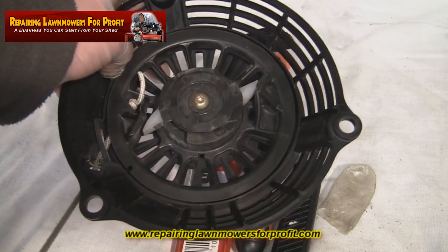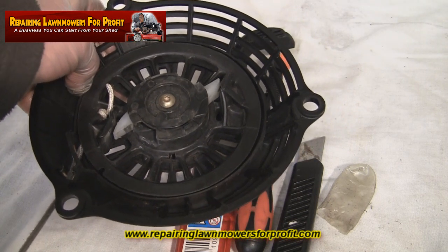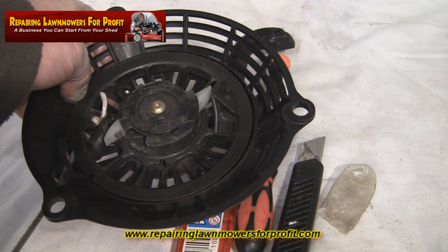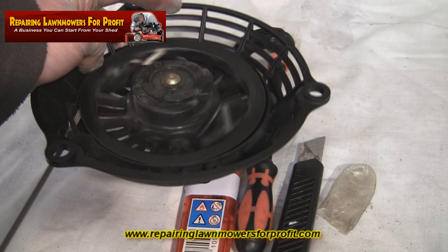To pop your new rope in, tie yourself a knot. If you're struggling to get it through, just burn the end of your new pull cord and push it through. Tie yourself a knot — probably best to pull it tight with some pliers — then basically release the tension using your thumb or your clamp.